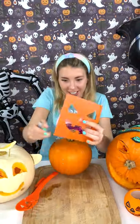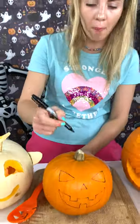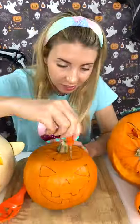First of all, draw the shape! Nose! Mouth! Cut the top out! Circle! Start carving with a knife!